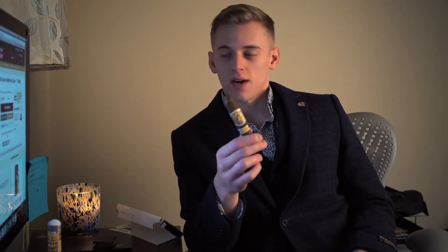Today I'm going to be smoking and giving you my thoughts and opinions on this cigar right here. I've never had a non-Cuban cigar before. This one is grown in Mexico.